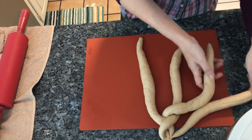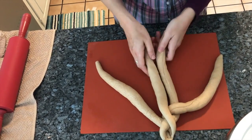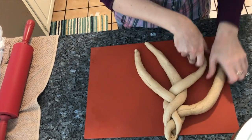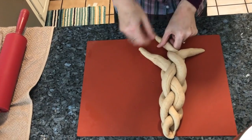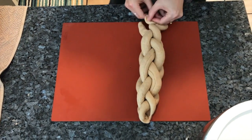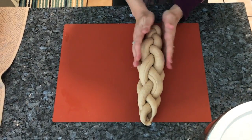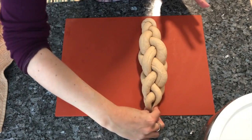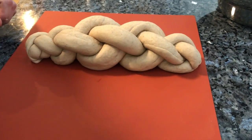Continue braiding by crossing to the other side, then taking the opposite side and crossing, repeating this pattern — crossing each strand to the other side and then crossing the opposite side — until the braid is complete.